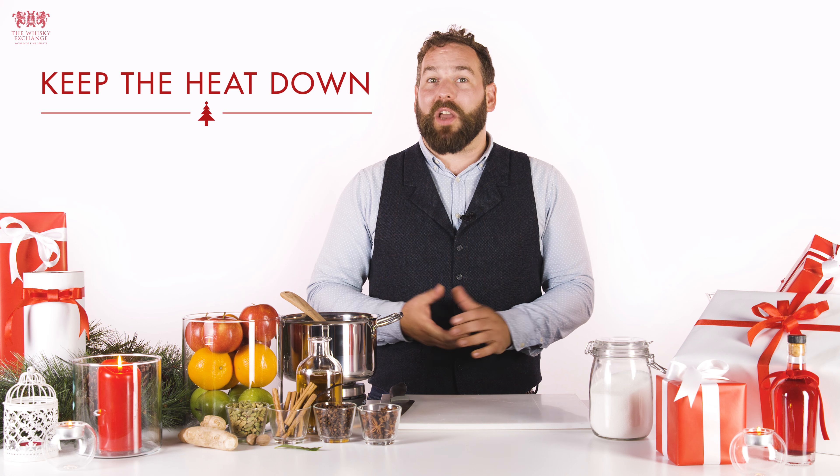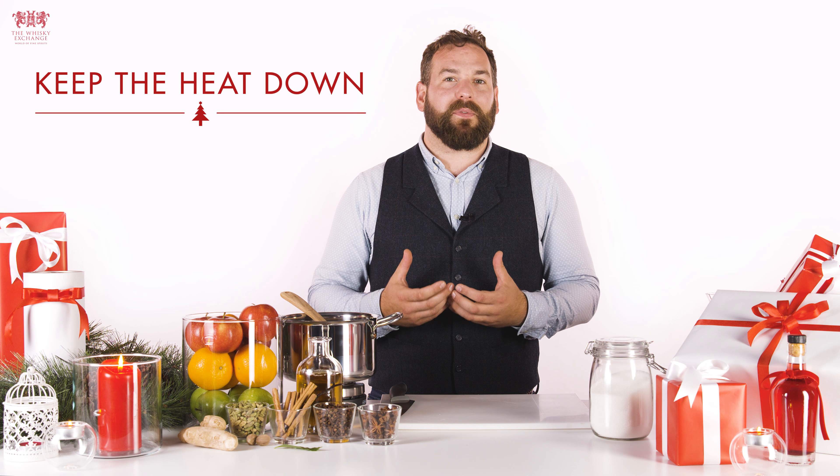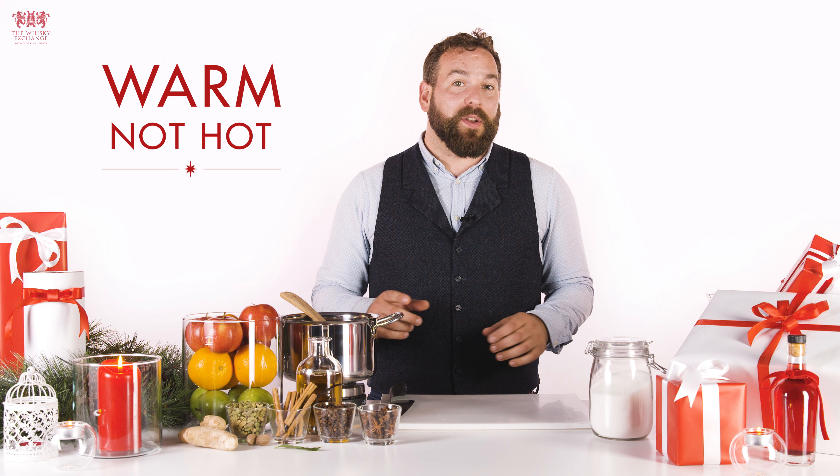Once you've added the red wine, the biggest mistake people make is they overheat it, losing all those amazing flavours and alcohol. One rule to remember: mulled wine should be served warm and not hot, and ready to be drunk immediately.